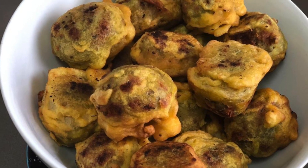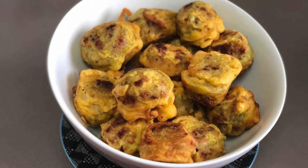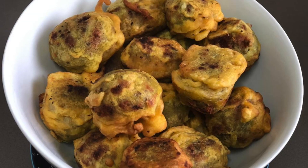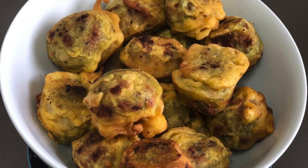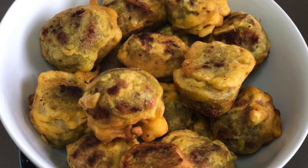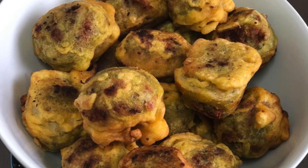Hello friends, welcome to Shidhal Kitchen. I am going to show you a recipe called Sugiya. If you like this video, don't forget to subscribe to Shidhal's Kitchen.